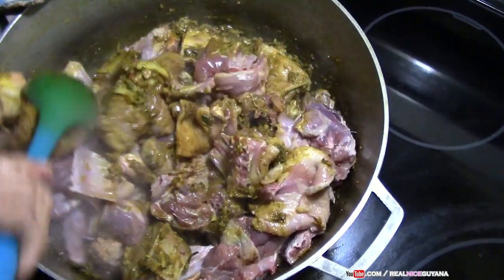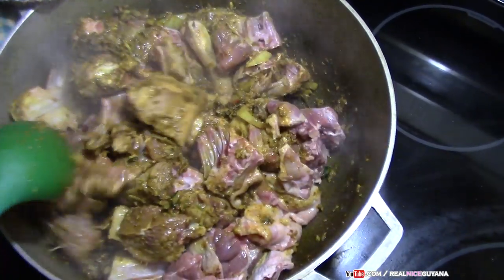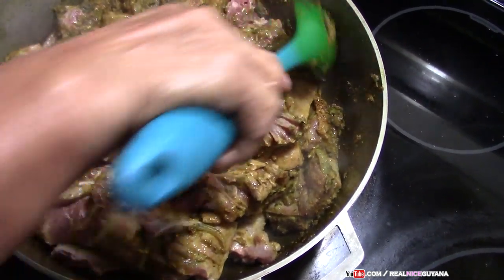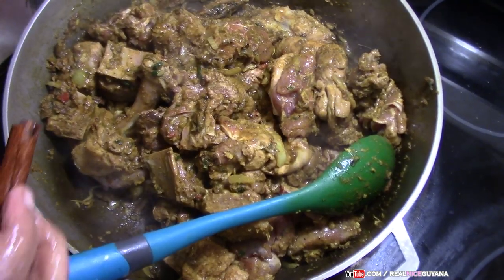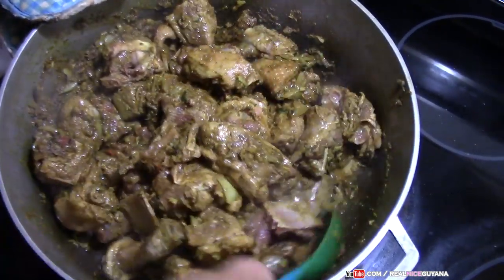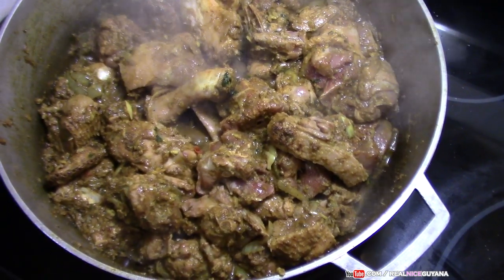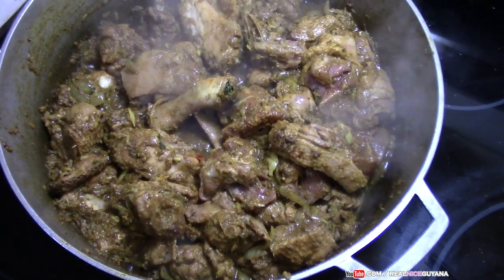Now you want to mix this and coat all the duck pieces with the curry paste mixture. She is going to add salt to taste, and now she's adding a cinnamon stick right in there. So this is all mixed up nicely, coated very well with the curry paste. We are going to cover this now, let it cook and let the liquid evaporate.